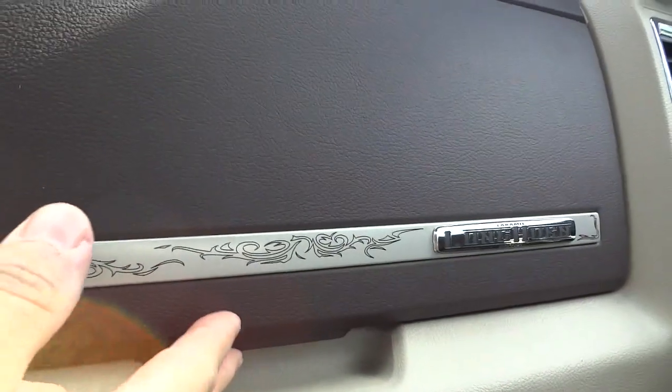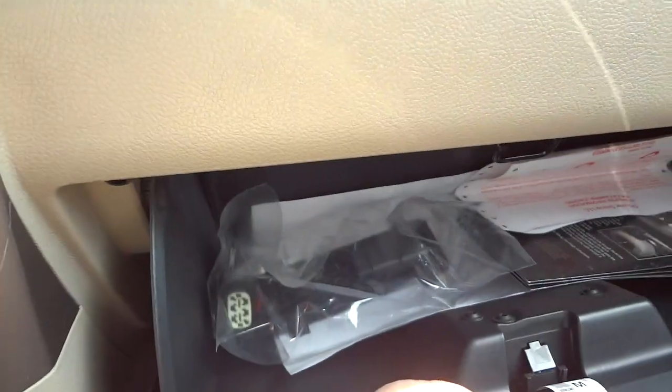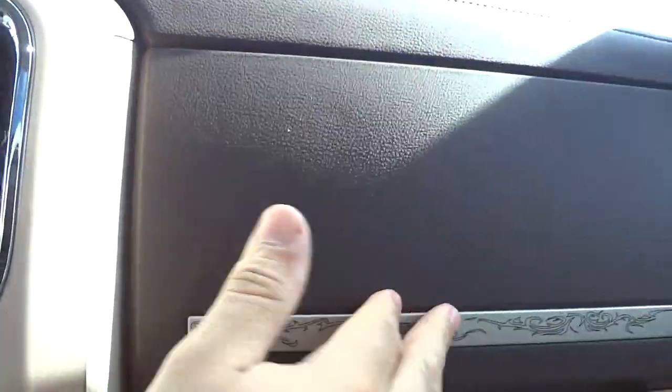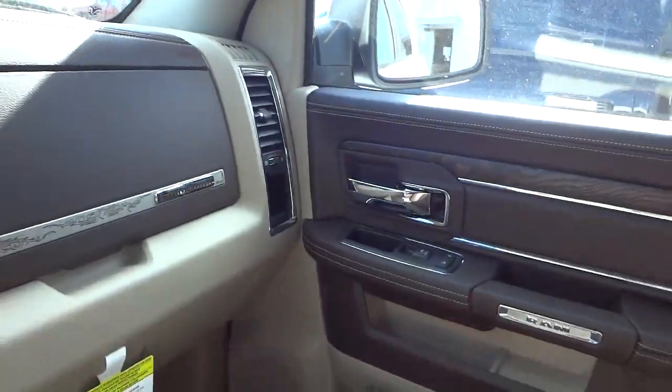Over here you've got some designs and it says Longhorn on the side — Laramie Longhorn. There's an opening there and there's your glove compartment. You've got a pocket right here on the other side.